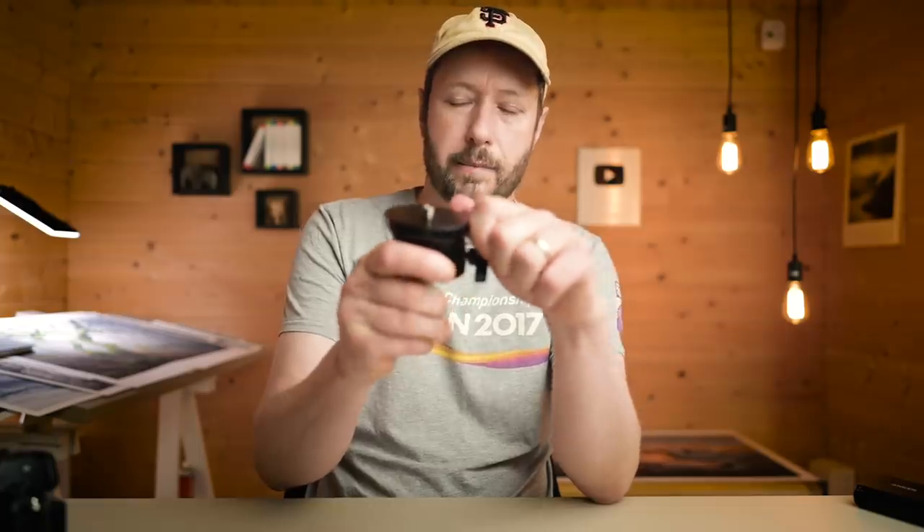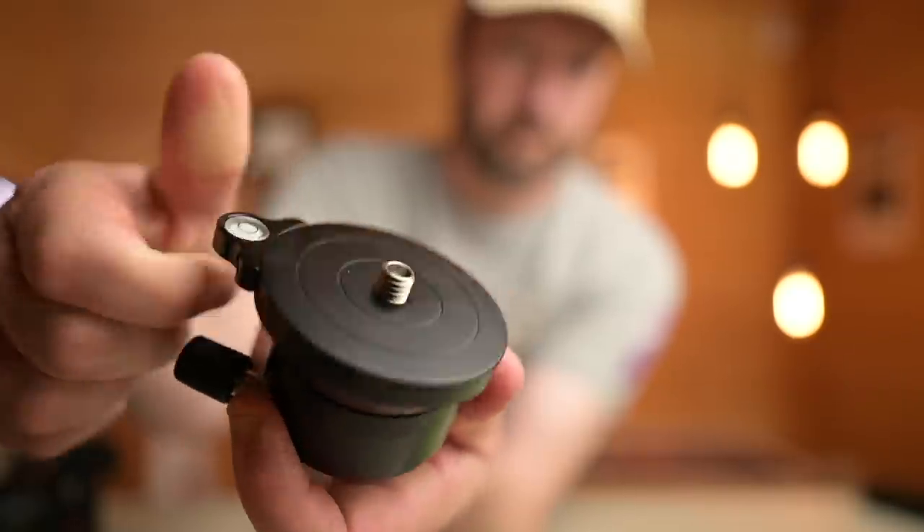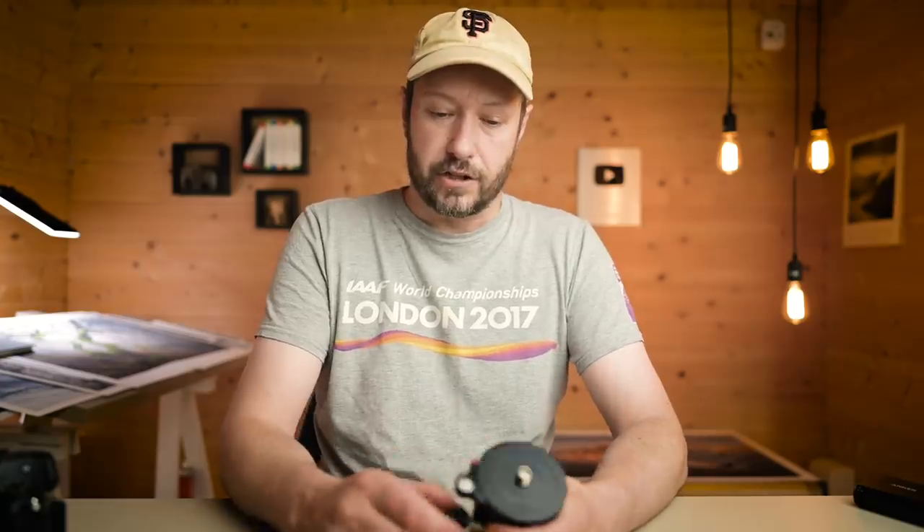Finally, I just want to mention something I've just got — a leveling head. This one's from Benro. You basically just put this on your tripod and then put your ball head on top of it. This allows you to level your tripod without leveling with your legs. I've always just used my legs and the level on it, but this will make it a lot easier — you just clamp it down when it's level. I've not used it yet, but I think it's going to make a really big difference when I do my panoramas.